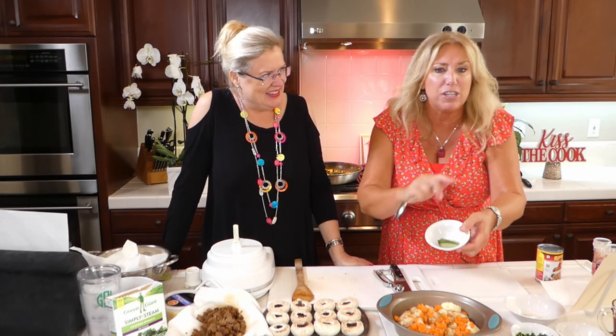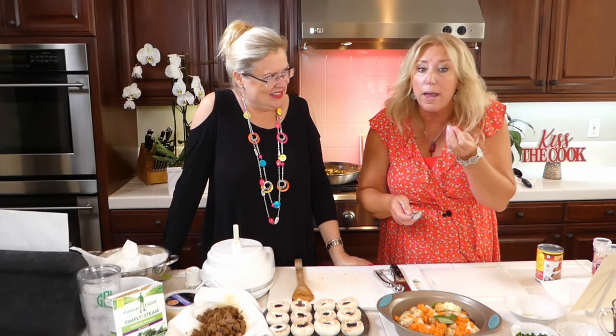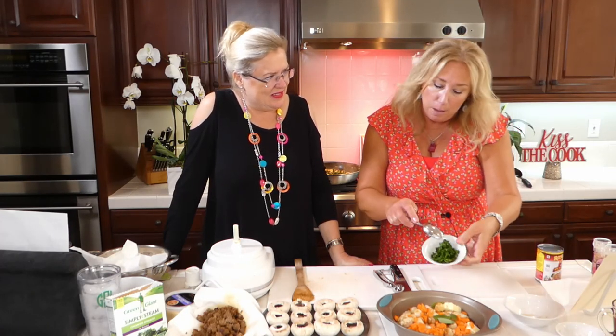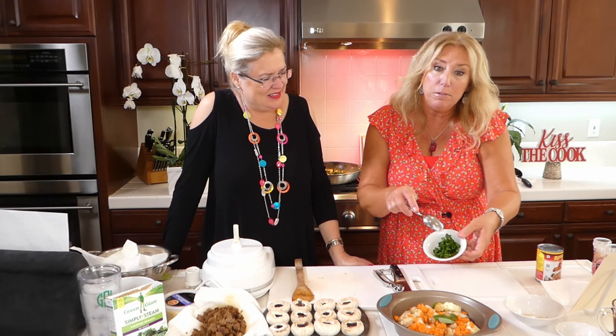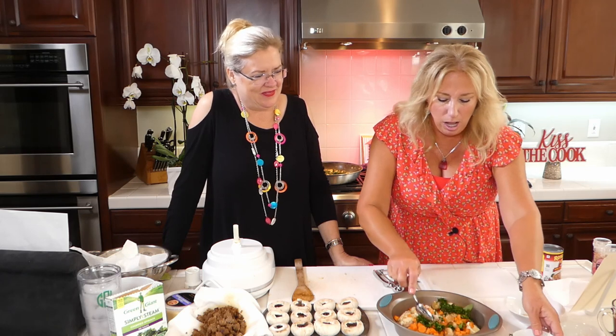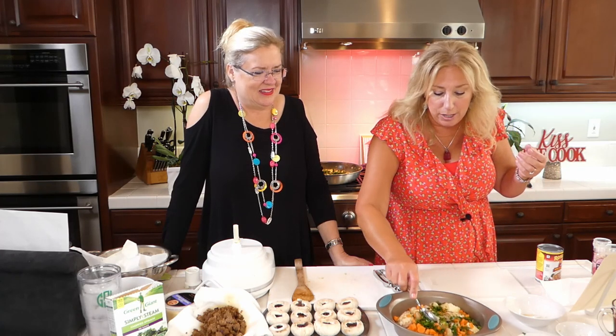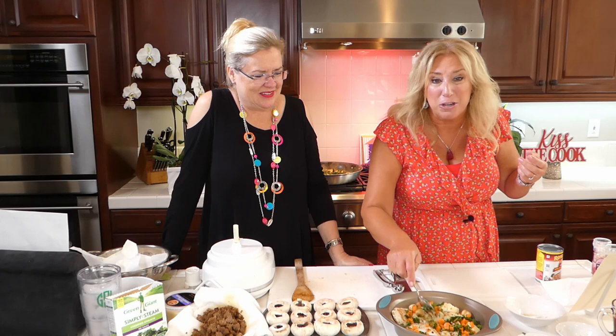Bay leaves — this is a secret surprise ingredient. You should use bay leaves in all of your soups, all of your stews, everything. You will love it. Just fresh bay leaves, they really add a great pop to whatever you're making. And then I mixed the parsley and the thyme together and I'm putting that in there right now. For parsley, just a handful, and then five sprigs of thyme, chopped.